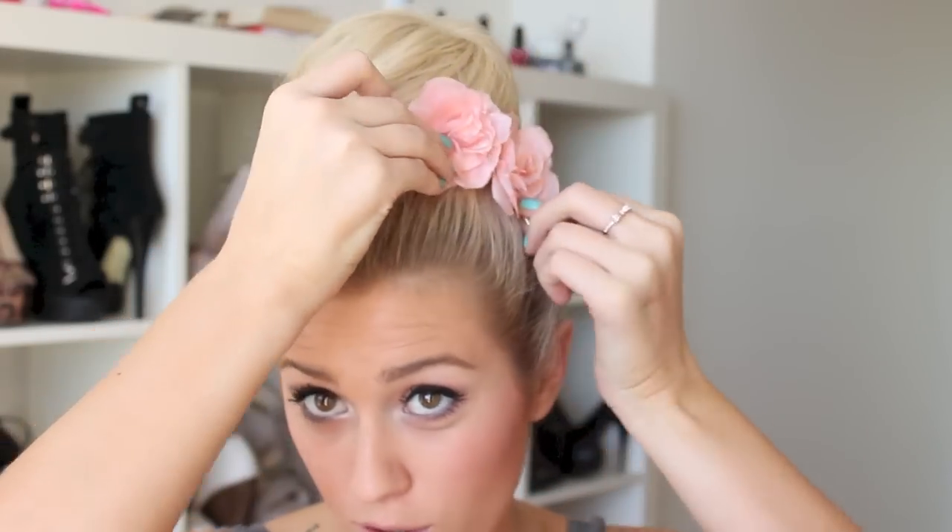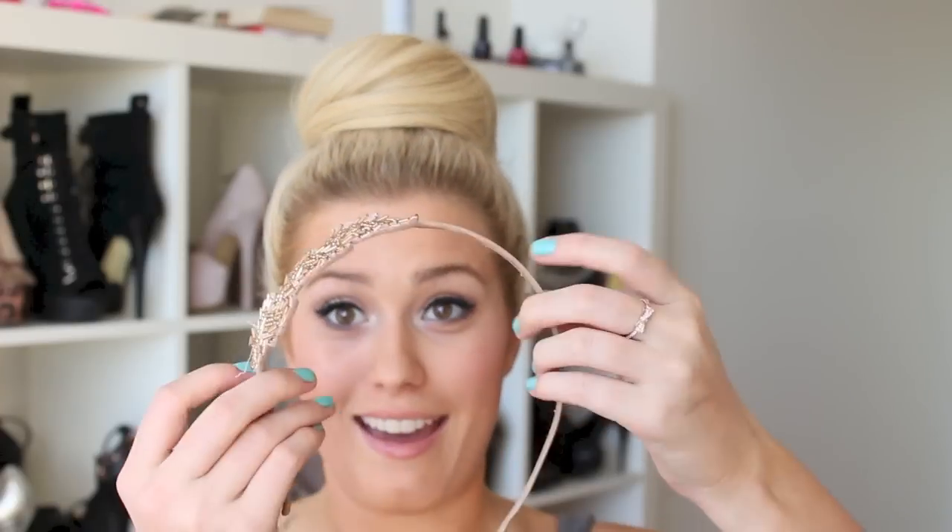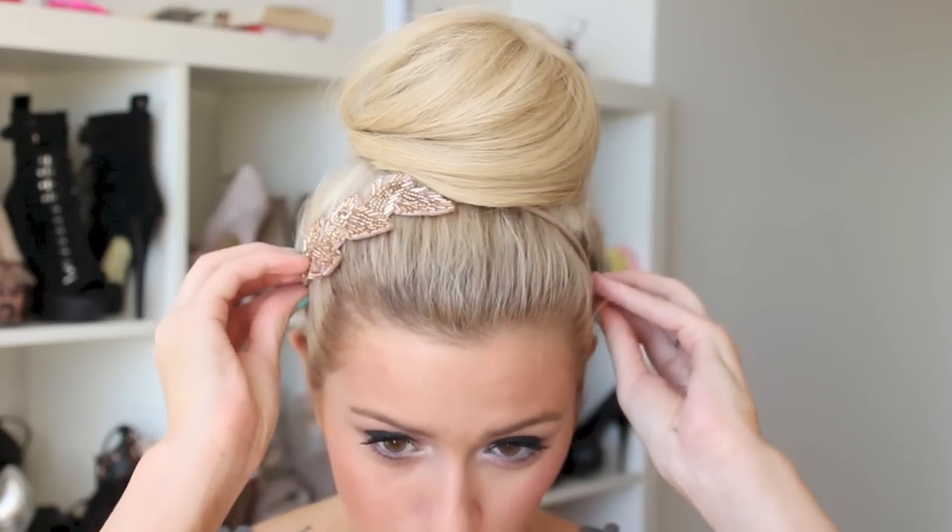Now it's time to decorate your bun, because what's a bun without decorations! I really like using my little tiny flower clips — sometimes I put two of them right here and it looks bun-tastic. Or I could use a headband, which looks very ballerina chic. For myself today I'm going to use this piece and just tuck it in and under my bun a little bit so it looks like it's coming outside. And this is what it looks like all finished!